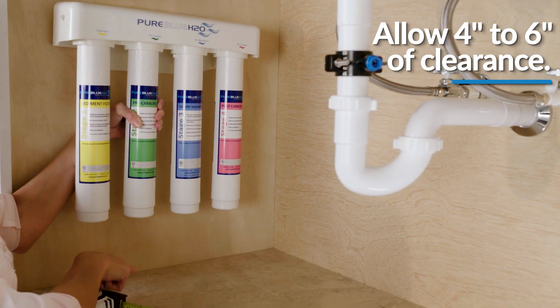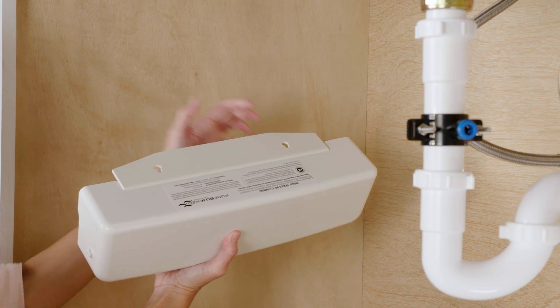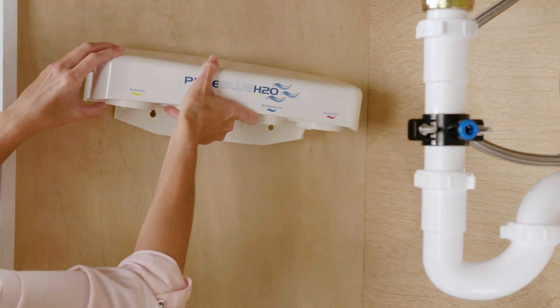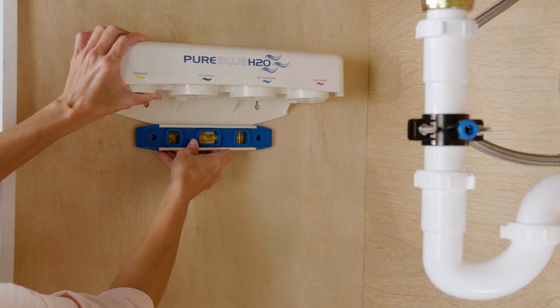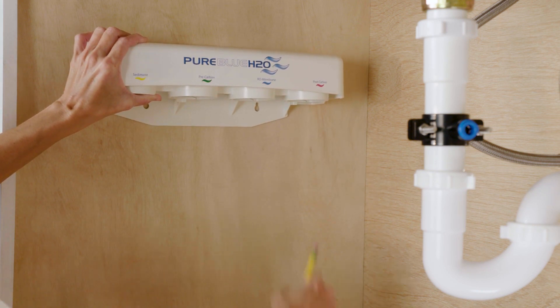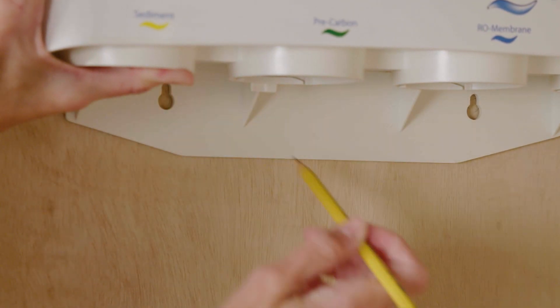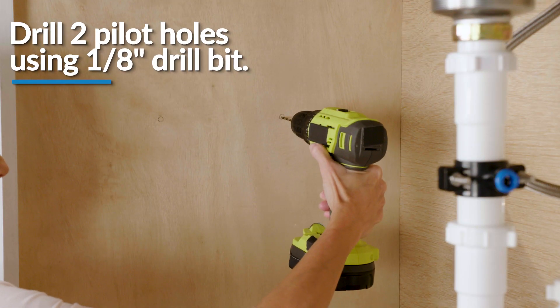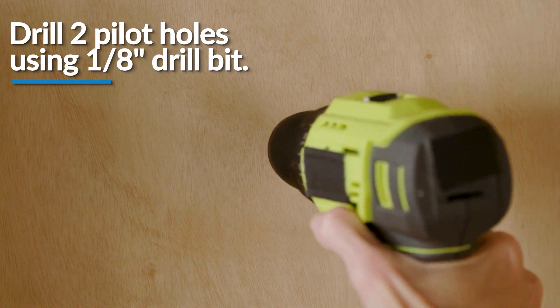Make sure to take into consideration the length of the tubing from the faucet. Then, mark holes for the mounting screws using the built-in bracket on the back of the manifold. Once marked, drill two pilot holes for the mounting brackets using a 1/8-inch drill bit.